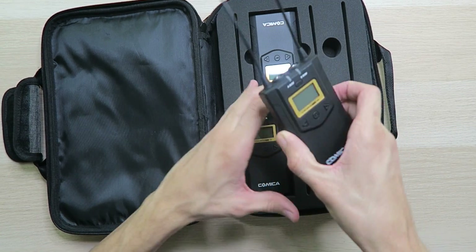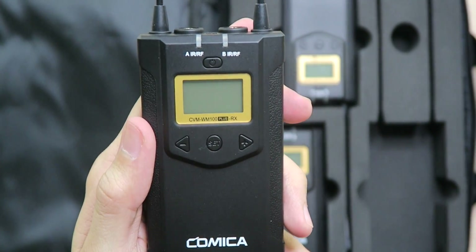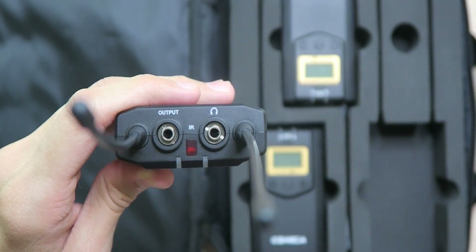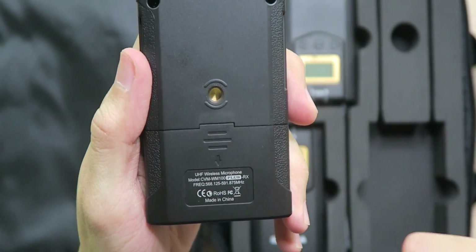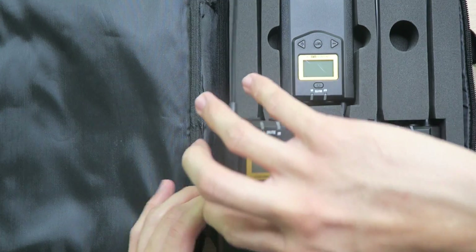Taking a look at the receiver, on the front we have a nice LCD display, function select buttons, and a function setting button. A power button is on top, along with two antennas, the output for the camera, output for headphones for real-time monitoring, an IR sensor, and status light indicators. On the back there's a quarter-inch thread above the battery compartment requiring two AA batteries, and on the side a micro USB port for external power.